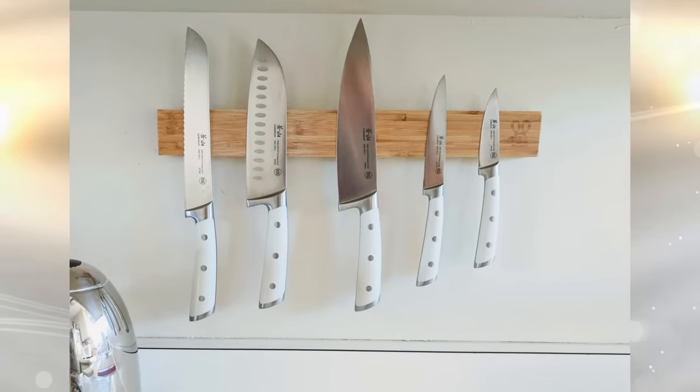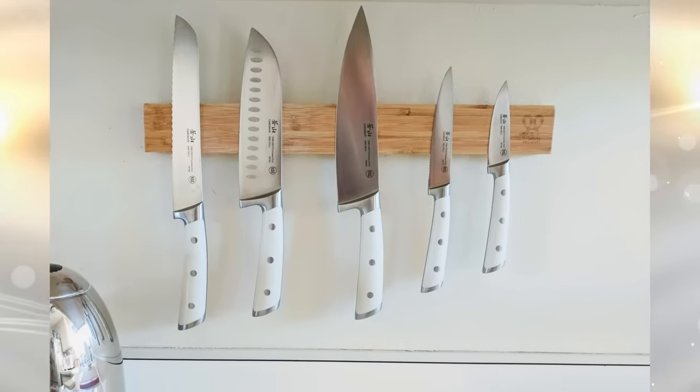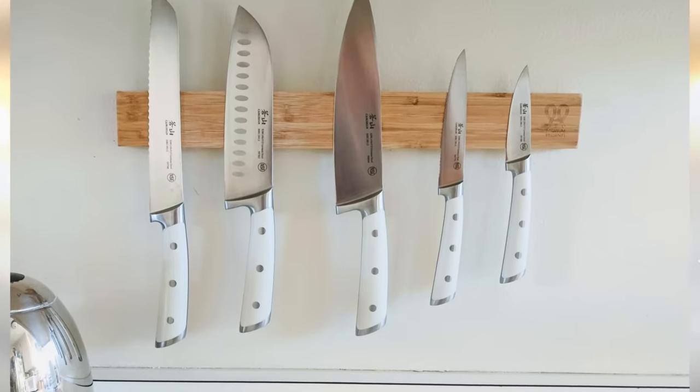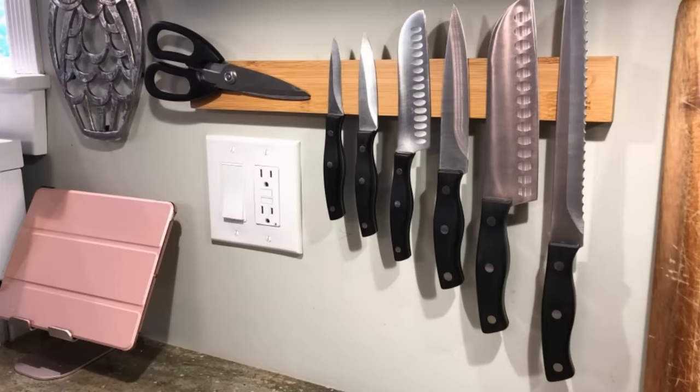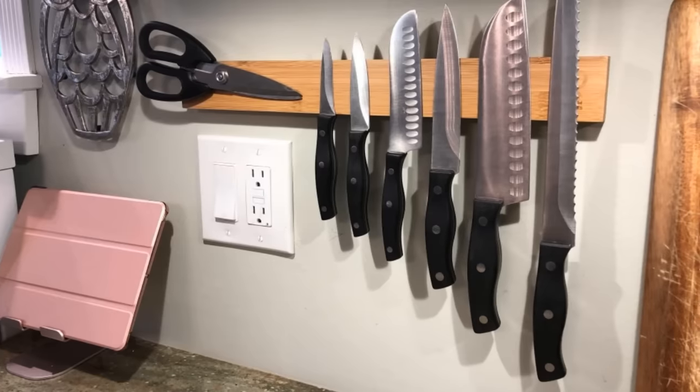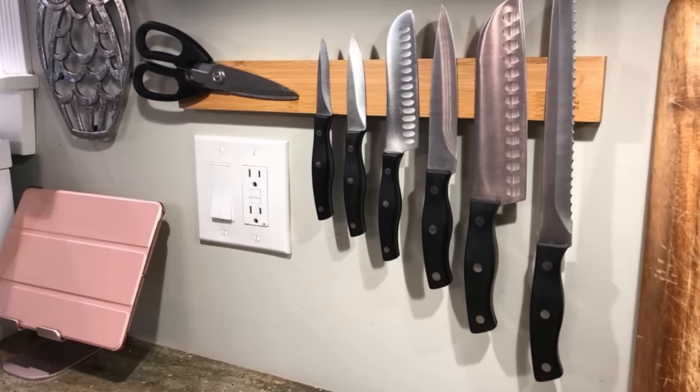34. Since knives are magnetic, why clutter up a drawer with them? Even standard knife blocks take up precious counter space in your small kitchen. What you need are magnetic knife strips. They go right on the wall, allowing your knives to hang out where you need them most — right over, not on the counter.